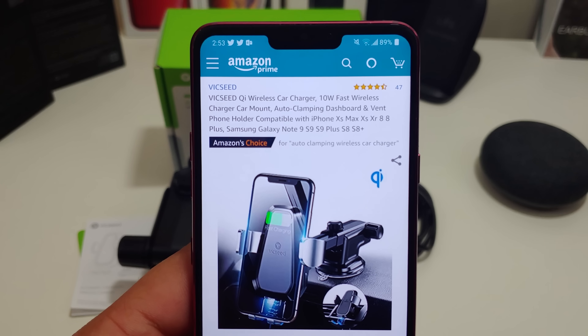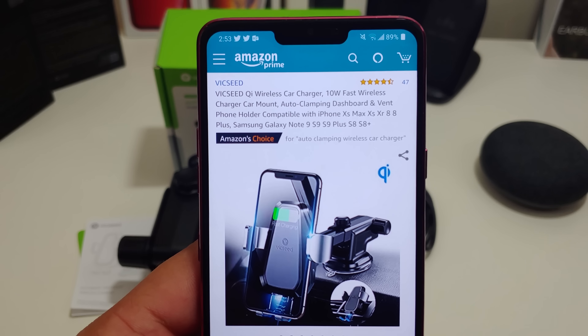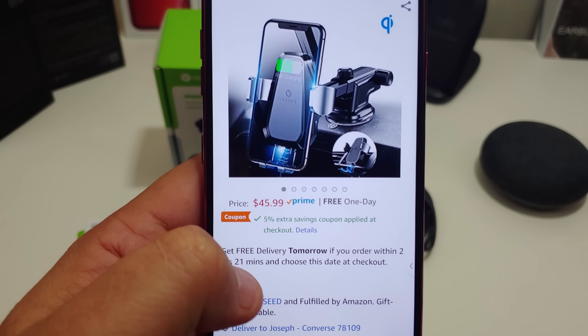Let's get started. 10-watt fast wireless charger, car mount, order clamp and dashboard, and vent phone holder. $45.99, and it's Prime eligible. You can actually save 5% right now.